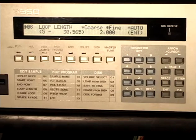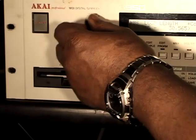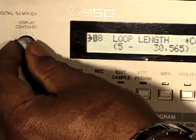We have our contrast knob right here. We can change the contrast of our display. And we also have our power button to turn on and off, and our floppy disk drive for our 3.5 floppy disk. It's important — I always have a disk in here whenever transporting this S950. That way you don't mess up the drive. It's going to be hard to replace these things one day.